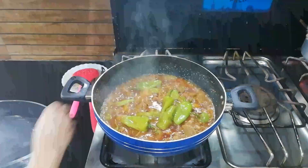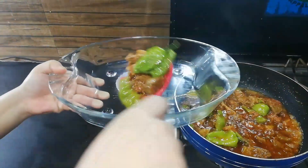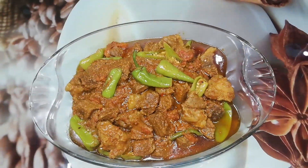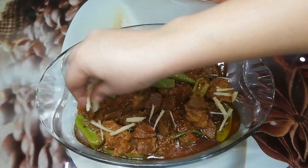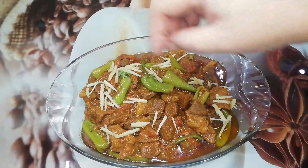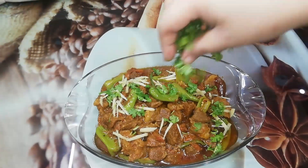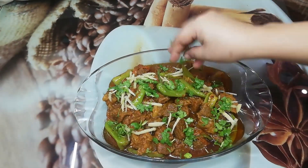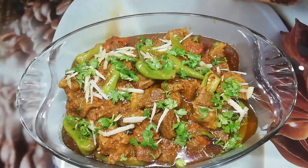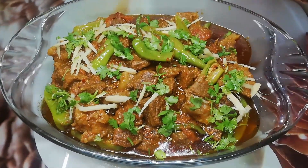I will put it into a bowl to see how the dish is set. Mashallah, Alhamdulillah, our restaurant style beef kadai is ready. Inshallah you will also try it — please like this video.